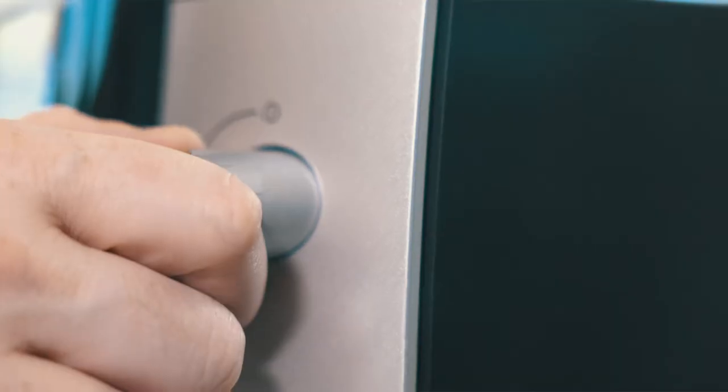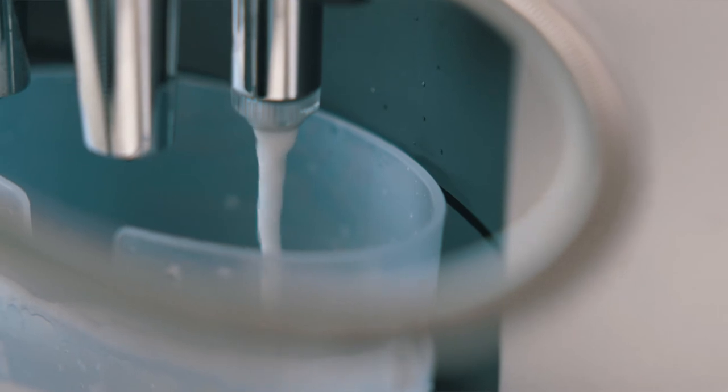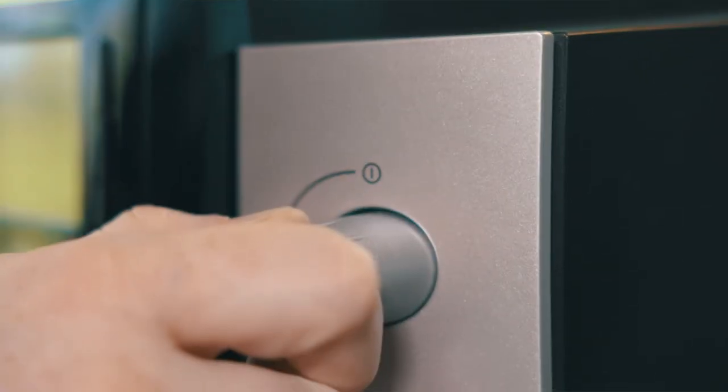The machine will say open switch. You will open the switch and it will begin to draw the dissolved tablets and solution through the foamer and put it into the second chamber. Once that process is done, it'll say close switch.